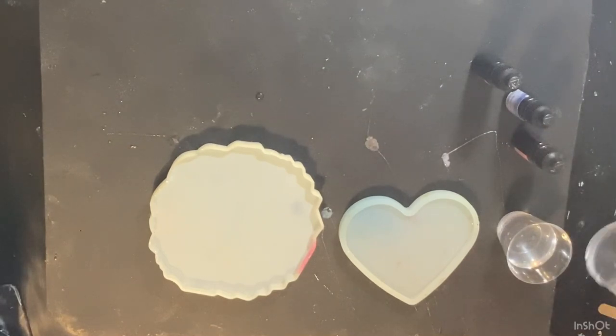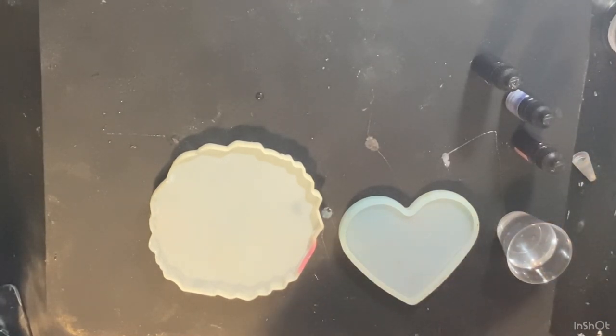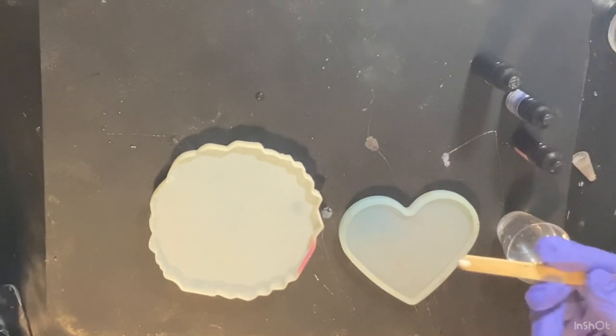I'm using some alcohol inks by Let's Resin — they are a zero blue, a dark indigo, and a red. I'm not quite sure what they're gonna turn out like, but we're gonna give it a try.